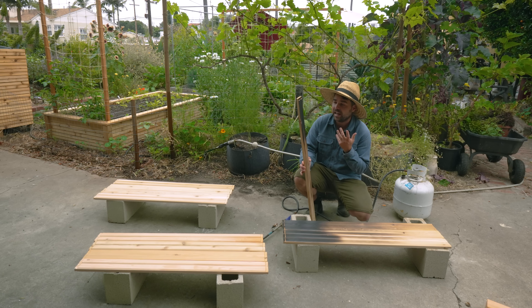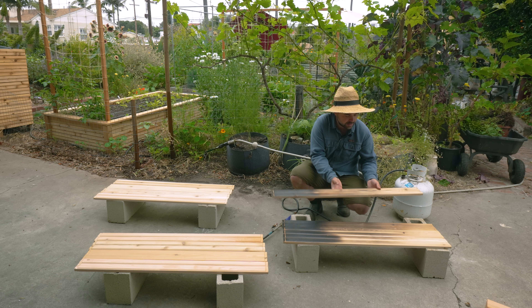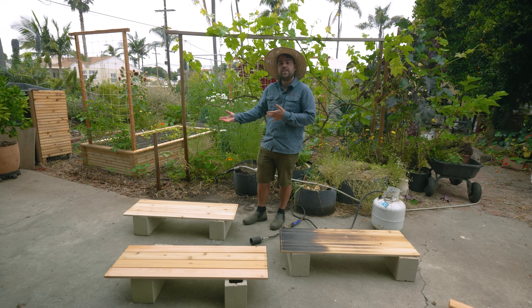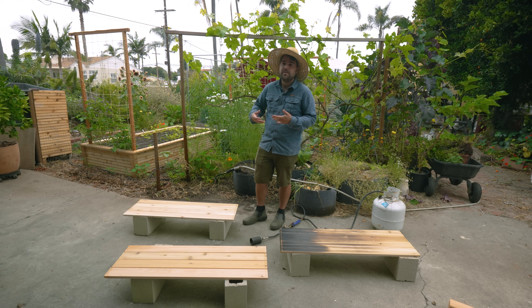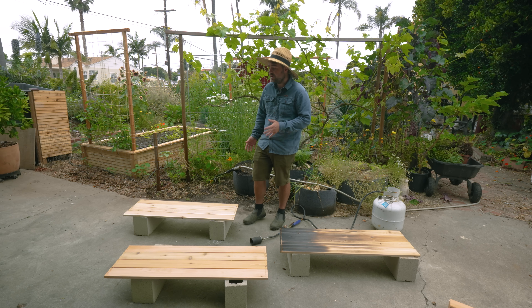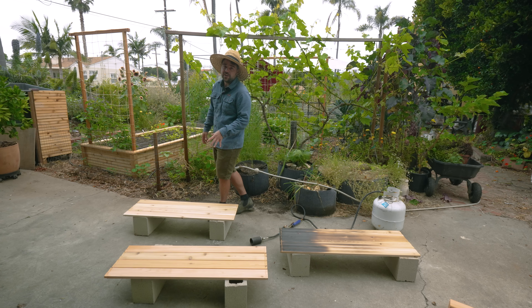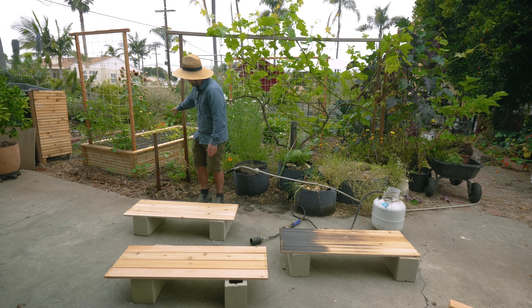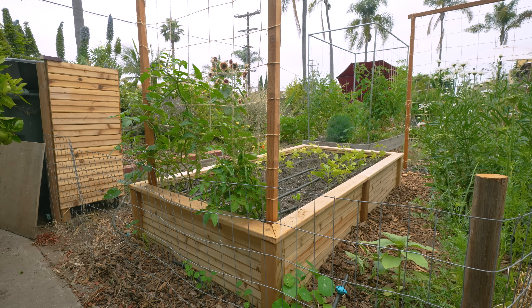This might seem really counterintuitive - why would I burn my wood before putting it in my garden? This ancient method is really unique and has long existed, particularly for cedar. The idea is that you burn the outer layer, which creates a more waterproof, impermeable layer that nothing really wants to eat. We're already working with cedar, which already has some of those natural properties, but we can magnify them by burning the wood.